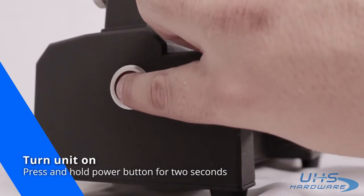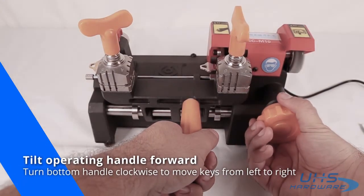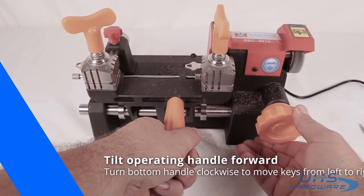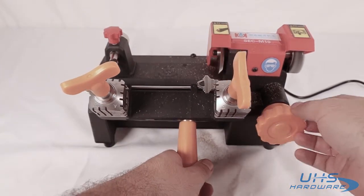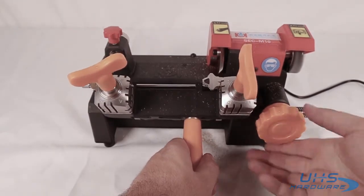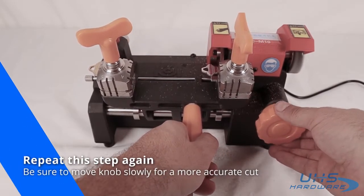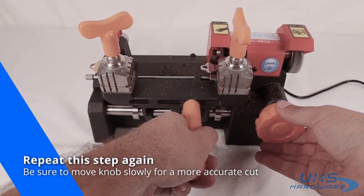Turn the unit on by holding the power button for two seconds. Tilt the operating handle forward and turn the handle clockwise so that the keys move from left to right. Repeat this step in a slower motion for a more accurate cut.